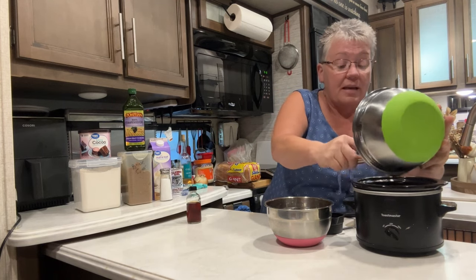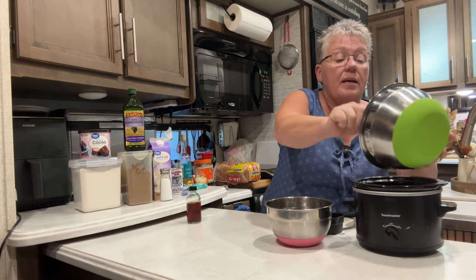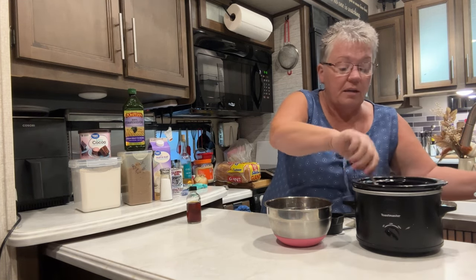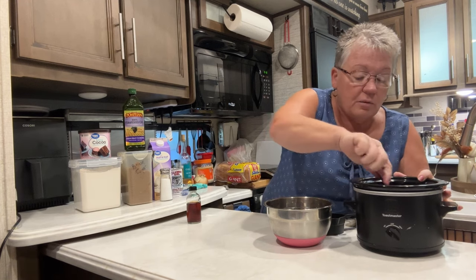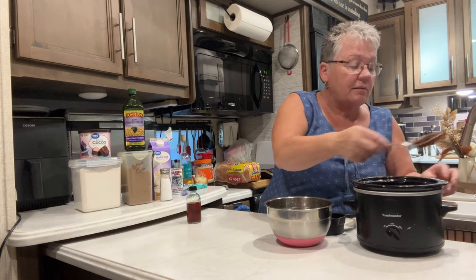The directions say to put it in the bottom of the crock pot. Now remember, this is a mini crock pot and I've cut this recipe down, so it's only going to feed about two people. Spread it out on the bottom as best you can - just like when you're making a cake and you spread it out on the bottom.